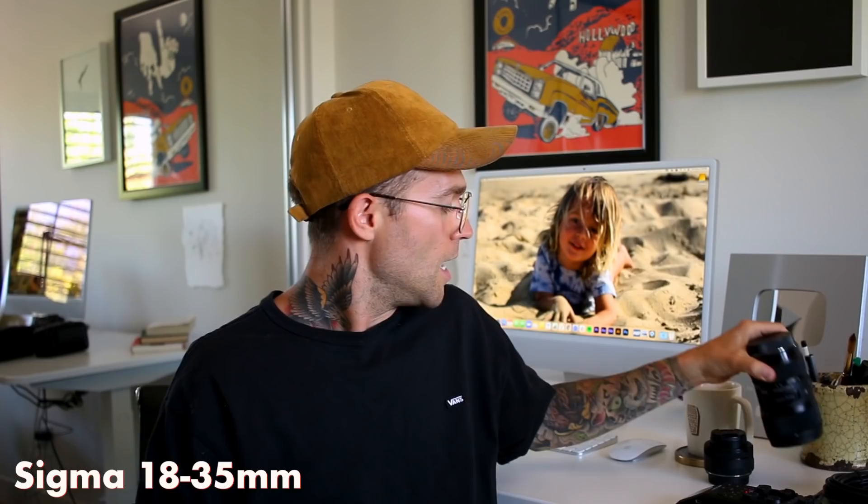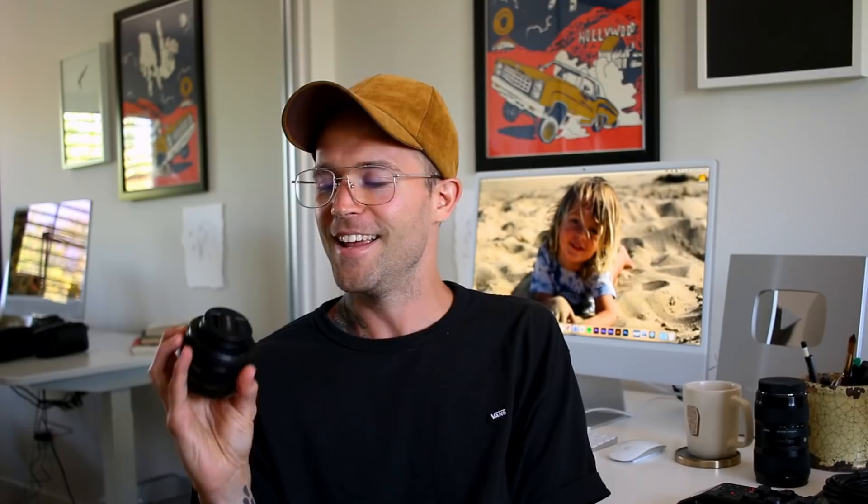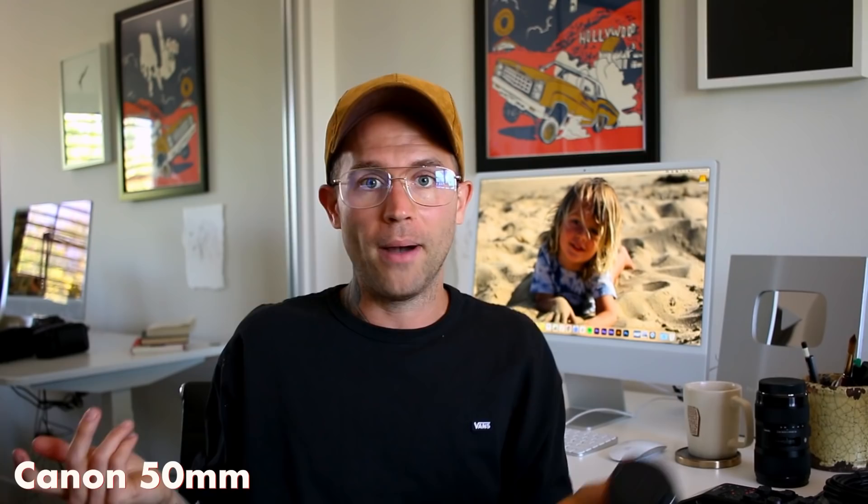For the lenses we use on the two cameras: the wide angle lens — for the top-down shot or when Jenna's talking direct to camera — is the Sigma 18 to 35 millimeter. I really like it. Buy it, it's pretty sick. And the details lens, or the side angle close-up lens, is the Canon 50 millimeter, which is also awesome. I might upgrade it at some point, but it works perfectly fine. Those are the lenses we use.